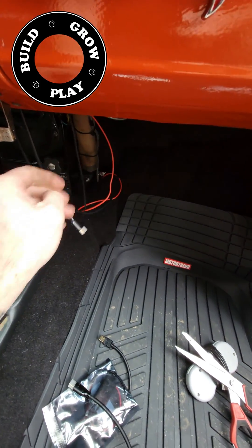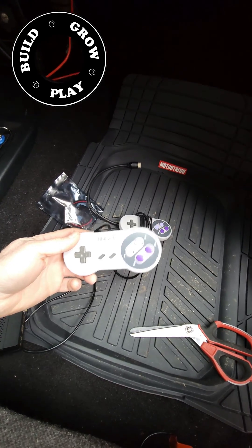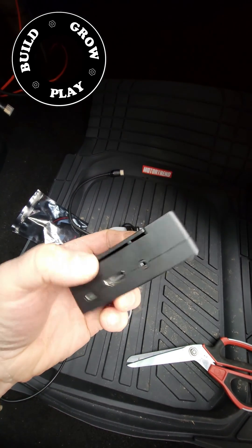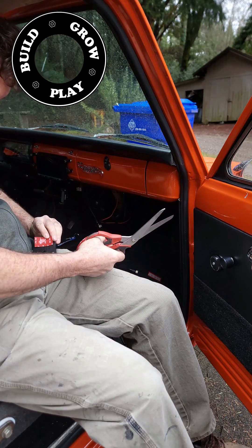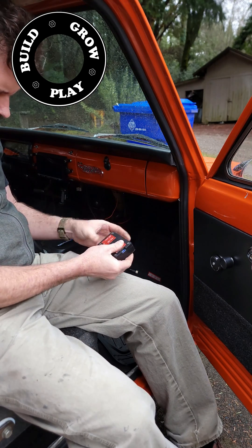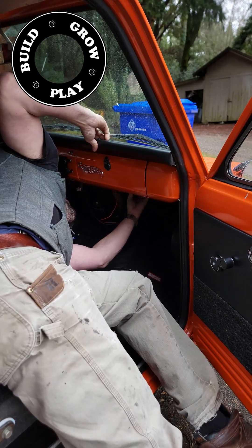I've got the HDMI cable threaded through and a USB micro port which is wired into a switch in the dashboard. I've got a couple of controllers and this Raspberry Pi 3B Plus, which is an old system I had lying around. Simply install it by putting some double-sided tape on the backside of the Raspberry Pi, plugging it all in, and sticking it to the underside of the dashboard.